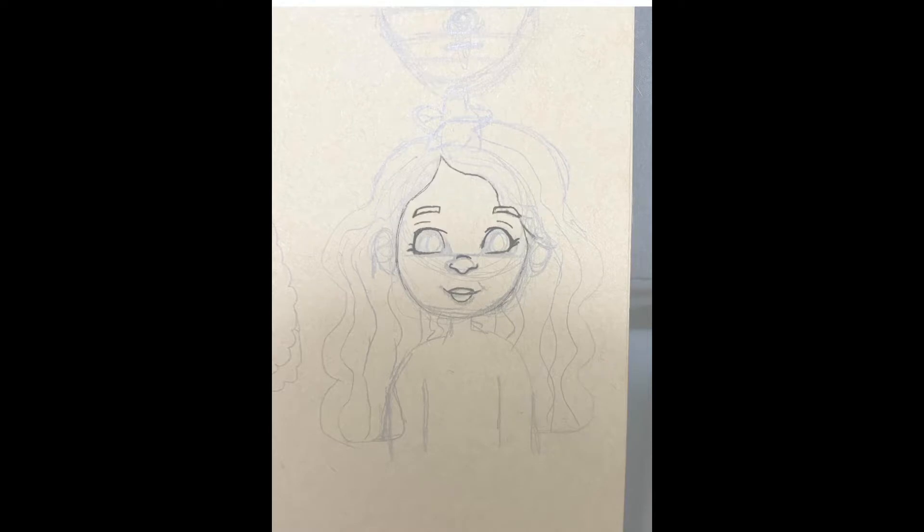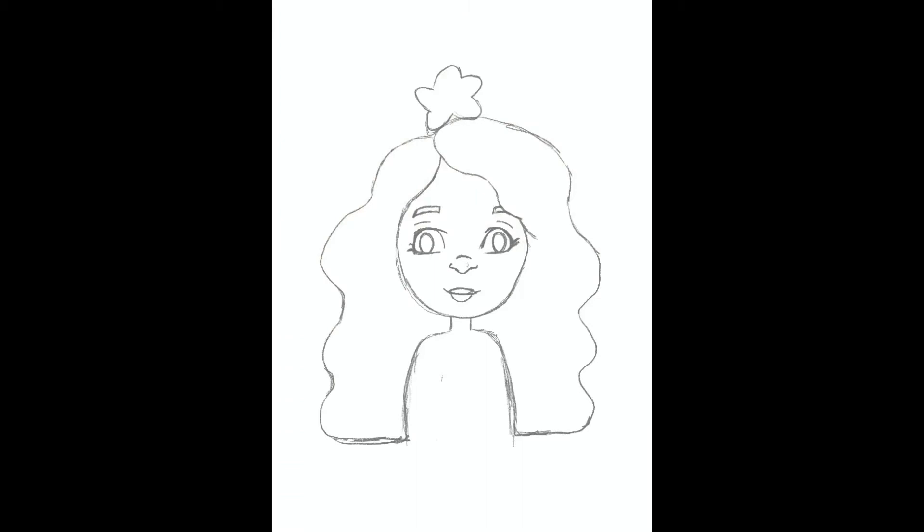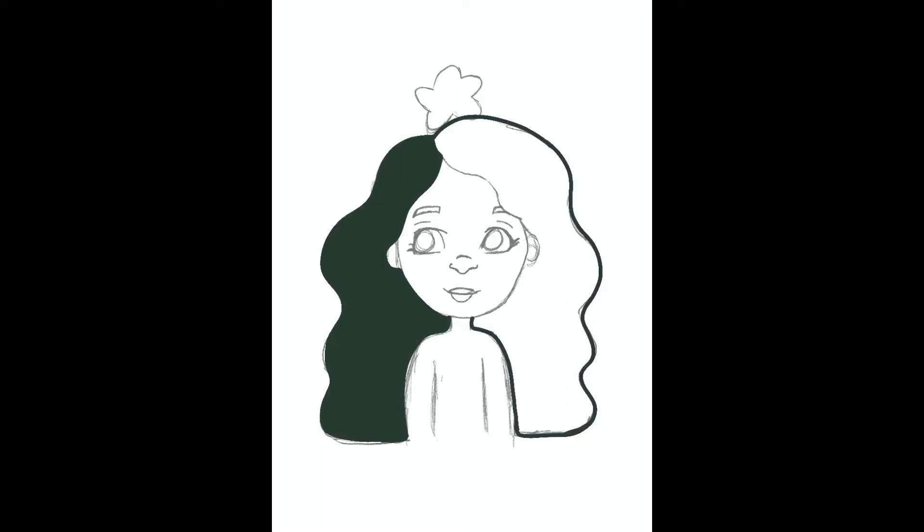I'm going over the sketch that I did on my sketchbook — that's what it's called, I couldn't even remember the word. I changed this a lot from the original, as you will see.